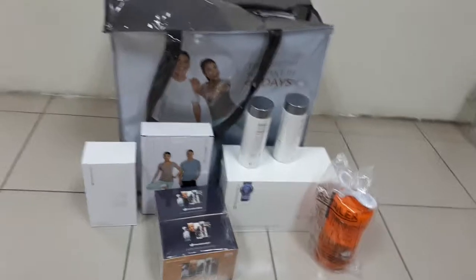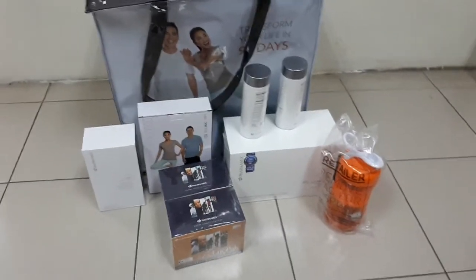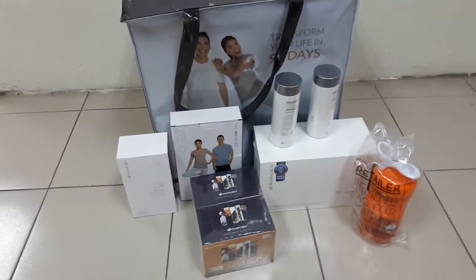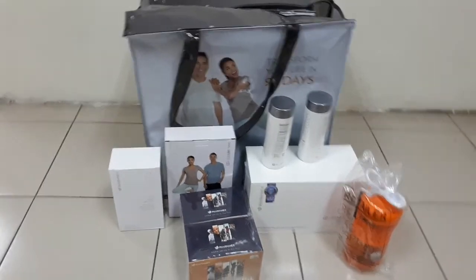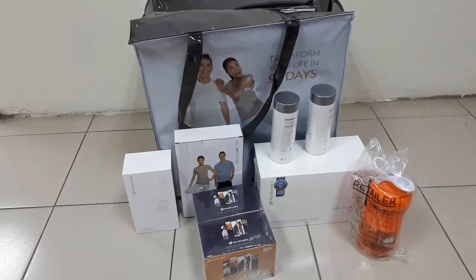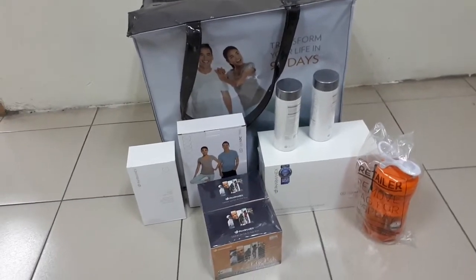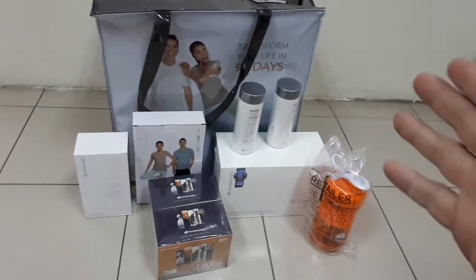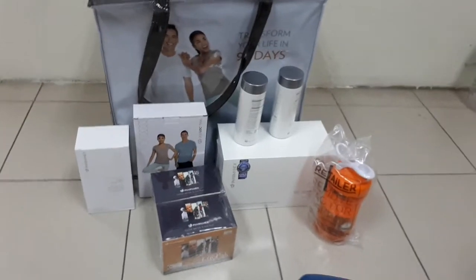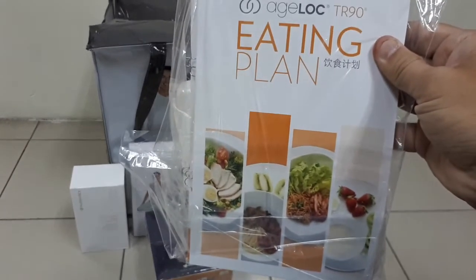So I think that's all inside the TR90 package from Nu Skin. I think I'll make a video after 90 days — a before and after after I've taken this product. If you want to see the transformation, subscribe to my channel and wait another 90 to 100 days, because I haven't started yet. I will start soon, so subscribe and see the result.